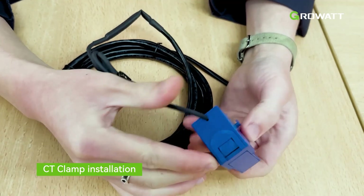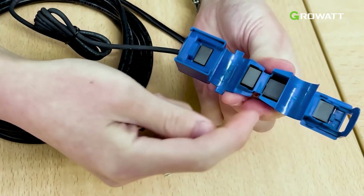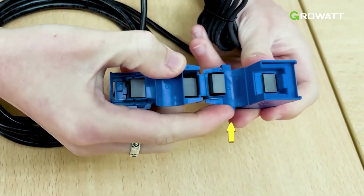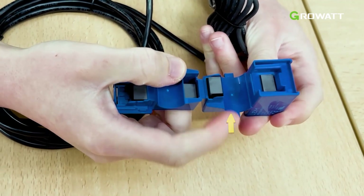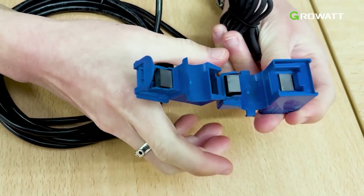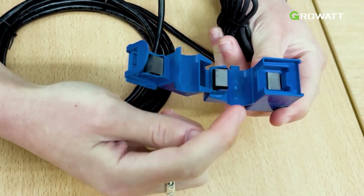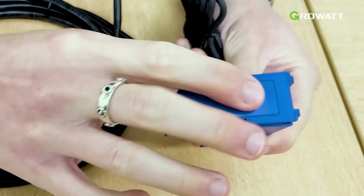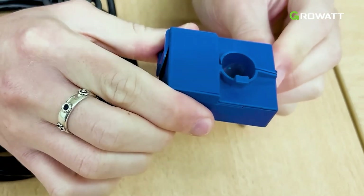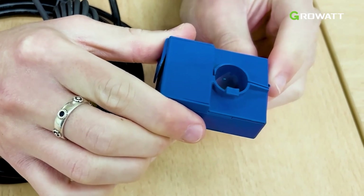Now I'm going to show you how to install the CT clamp properly. You open it from this side. Please make sure all the magnets are present inside the CT clamp before installation. In the groove there is an arrow sign — this arrow should point in the direction from the grid to the load, so the grid is on one side and the load on the other, with the CT clamp installed between them. Put the live wire in the groove and clamp the CT clamp on the live wire. Please make sure the installation is upright, with the live wire in the vertical direction, otherwise the signal may be affected. That's how you install the CT clamp correctly.